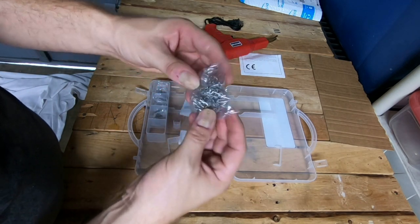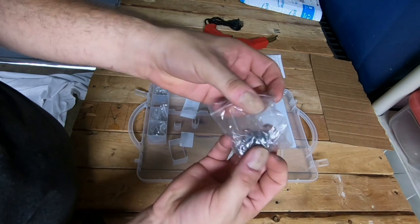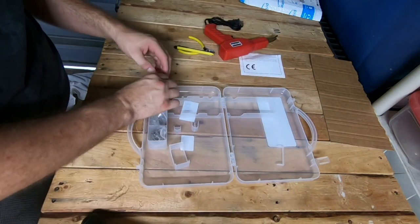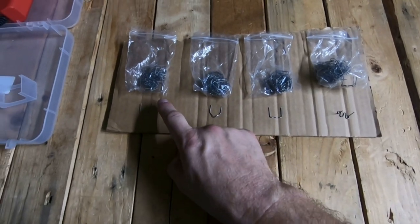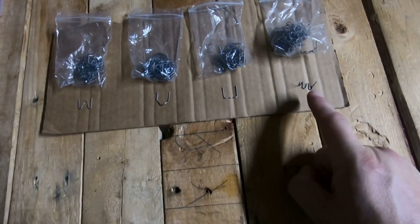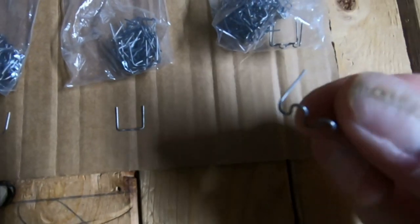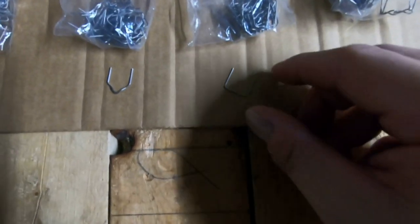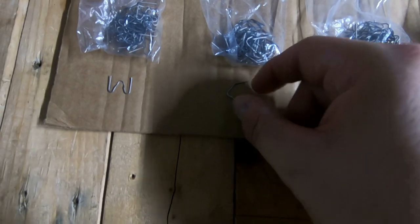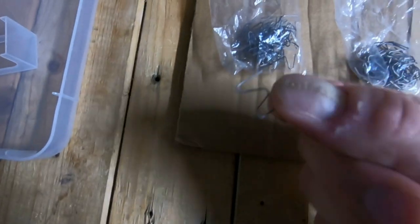Right here we have some staples — there's one, two, three, and four bags. I took each staple out of each bag and placed them in front of me as I go across. So this staple goes to this bag, this staple goes to that one, and so on. The first one is like a squiggly shape, the second one looks like this, the third one looks like this, and the last one looks like this.